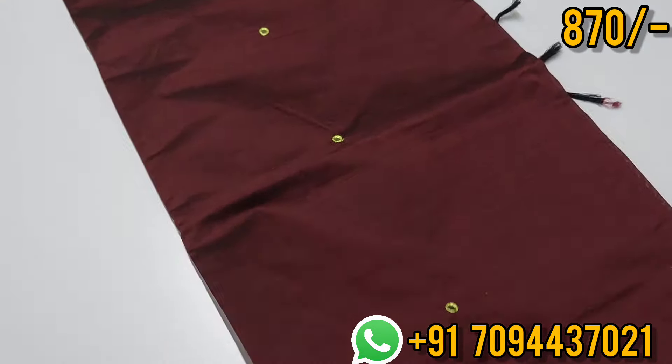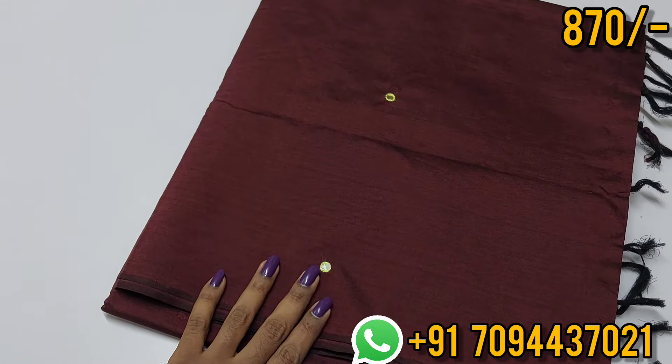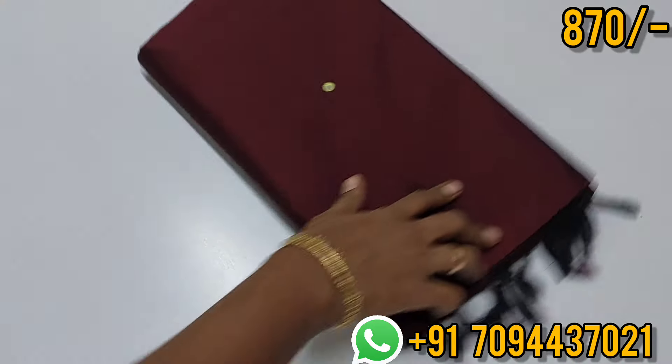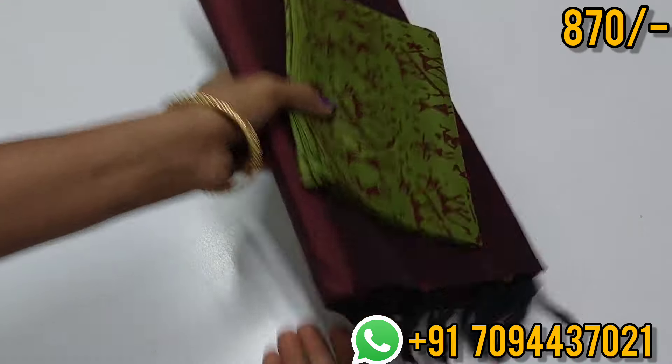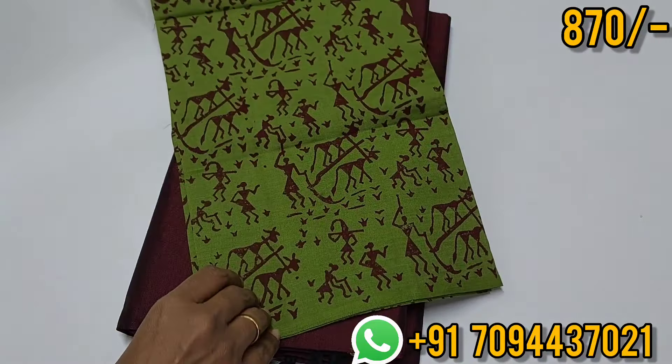You can do a block printed blouse or a contrast blouse. You can use mirror and thread work in this blouse. This is your hand block printed blouse.